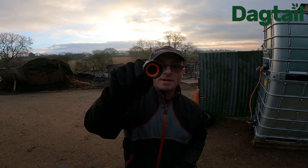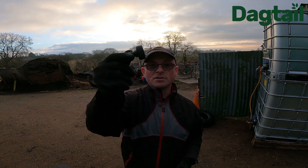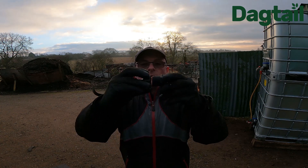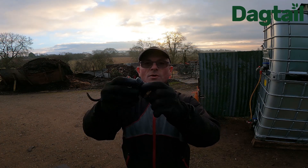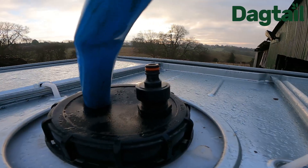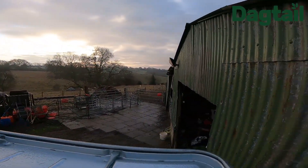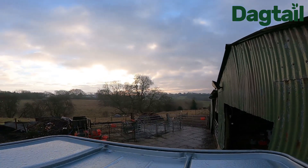I also bought a 1-inch tap connector, which isn't standard really — it's bigger than standard; the standard one is three-quarter inch. Hopefully it will fit this. That's a result, so I can now fit this to the overflow. Where the breather is, I've got a hose pipe connector there now so we can just plug a hose pipe in. When it overflows we can use the water somewhere else in the field or on the veg patch.